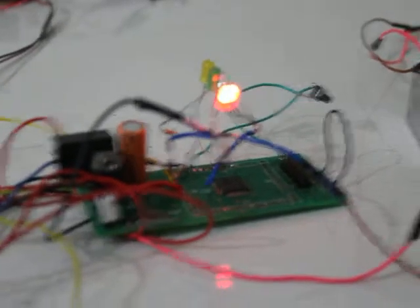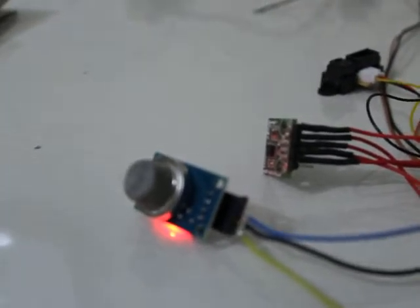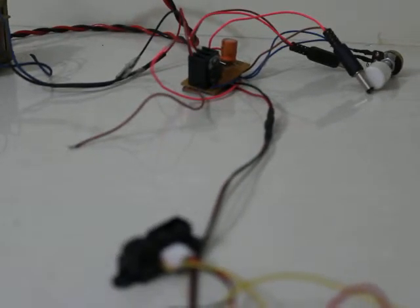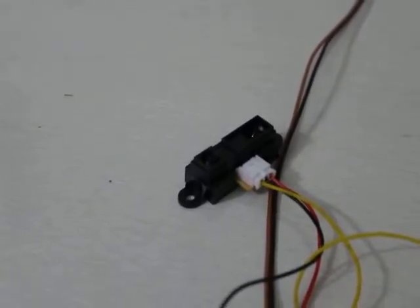Hello Rajesh, today I'm going to give you a demo on the sensors. You can see the setup here — this is the power supply, 12 volt DC is coming from it. And this one is the distance measurement module.